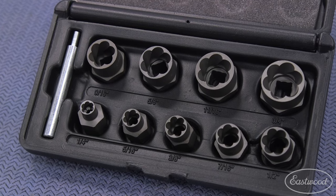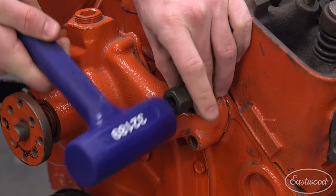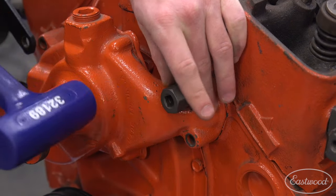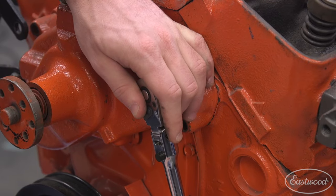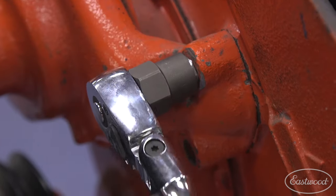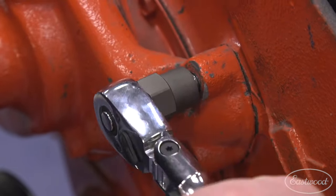Let's take a look at the Eastwood nine-piece bolt extractor kit. How do these sockets work? They're designed to bite into a rounded bolt in order to remove it — they're effectively reverse threaded. You give these a few light taps of a hammer to get it started onto the head of your rounded bolt. And when you spin these lefty-loosey, those will bite into the thread. The more pressure you apply, the harder they bite in, until your bolt breaks loose and you can back it out normally.